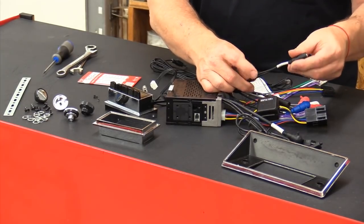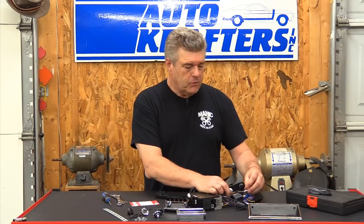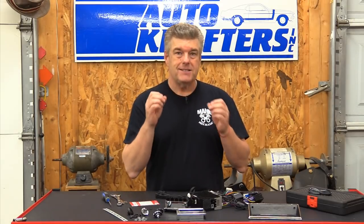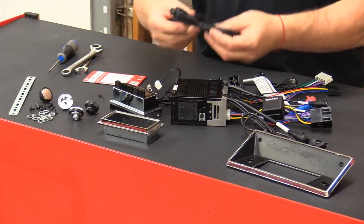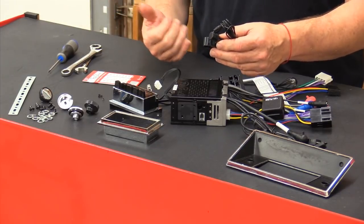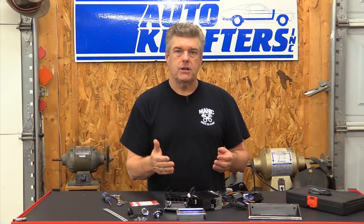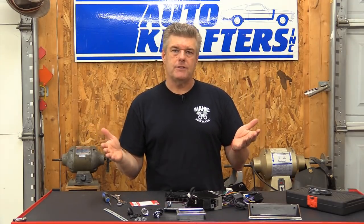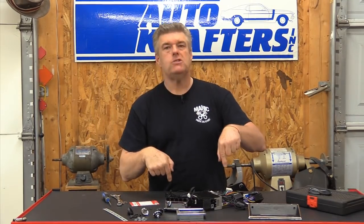The radio also has two auxiliary inputs, basically to allow you to run any kind of sound device. You can also play your music from your phone through the Bluetooth system. This is a completely hands-free radio — you can run your phone through your system and use the supplied microphone to make and receive calls directly through the radio. A lot of states are now going to hands-free operation, and it's going to matter just as much in a classic car as in a new car. I know a lot of you are going to say you don't care about getting phone calls in your classic car, and I get you — but if you want to, you can.